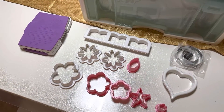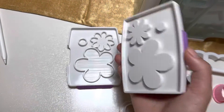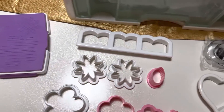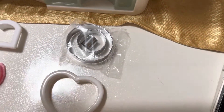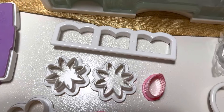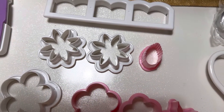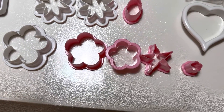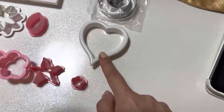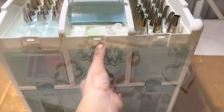We have a variety of fondant cutters: a flower fondant mold, a three-piece round cutout set, a straight scallop cutter, a daisy cutout set, a five-piece rose bouquet cutout set, and a cute heart cutter. Now we're gonna look inside the middle compartment.